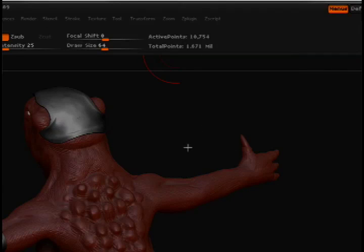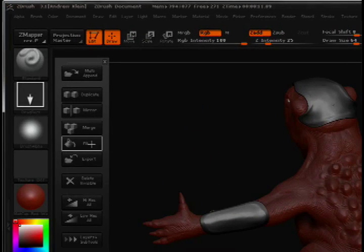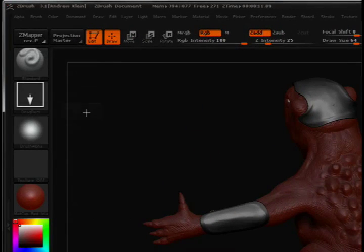I go to ZPlugin and I choose Subtool Master if this is loaded. There are several options available here. The one I'm looking for is the mirror option, but we also have options such as duplicate or merge.